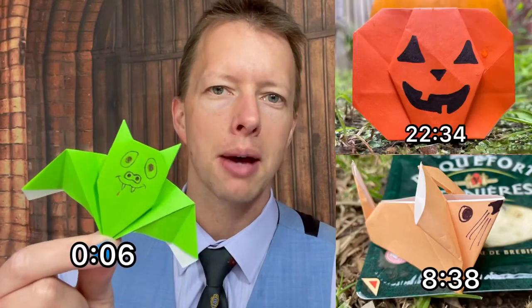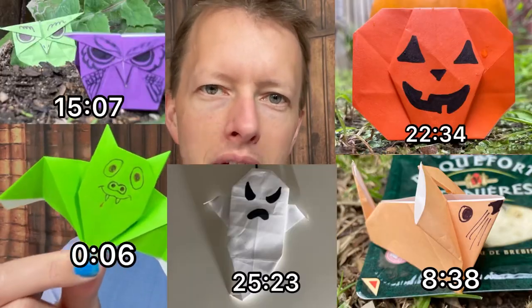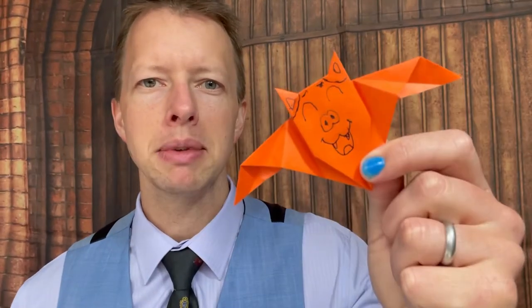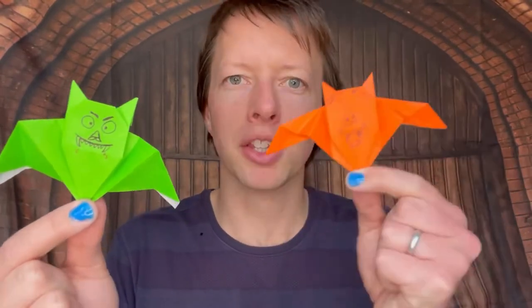Here are five easy origami decorations that you can use for Halloween, because origami is essential. The first one is an origami bat. And if you stay until the end, I'll show you how I made the wings bigger than the normal design.